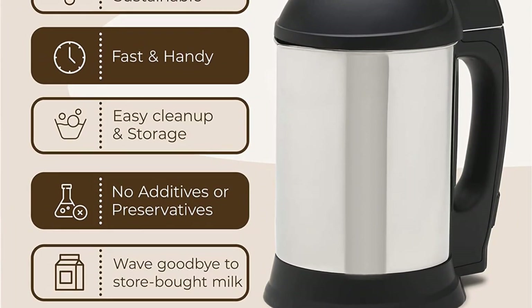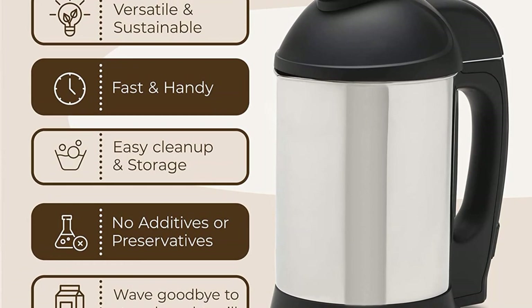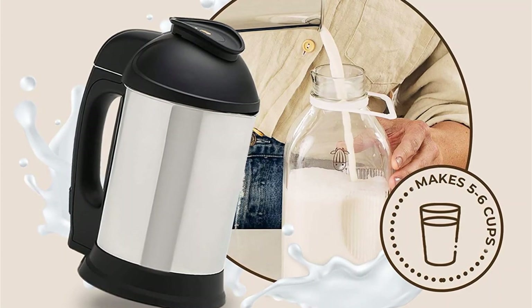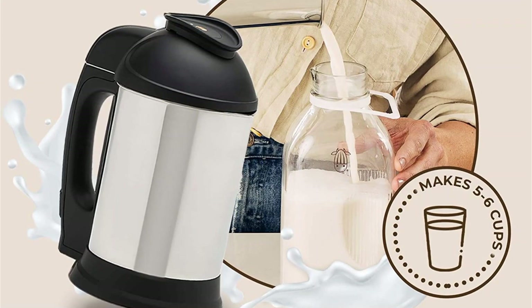The Almond Cow is extremely easy to use. Just add your ingredients to the machine, plug it in, and press a button. It has just a few parts, including the blade, stainless steel pitcher, and mesh strainer, so cleanup is quick and easy.